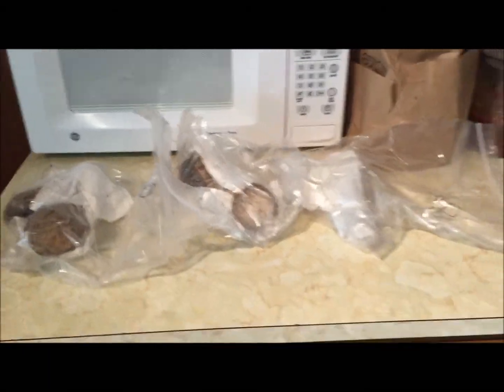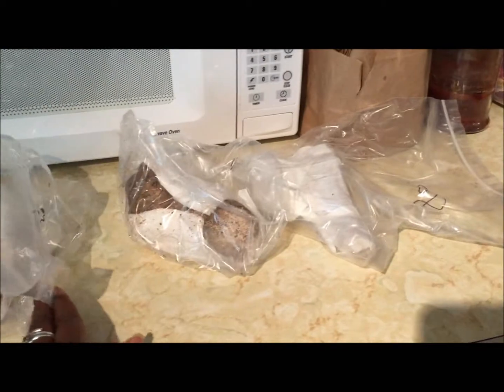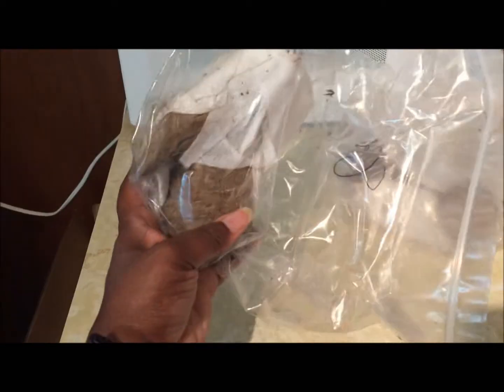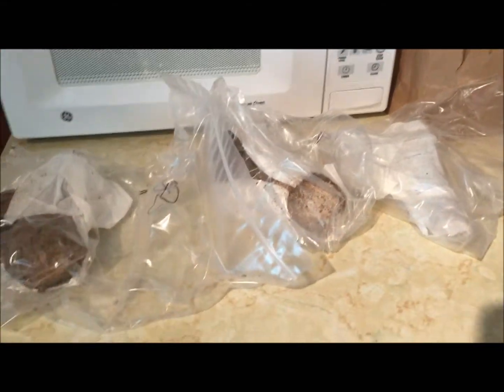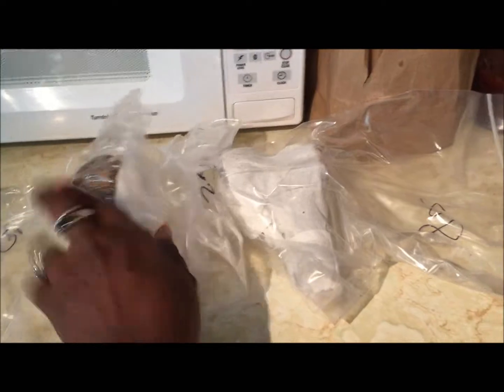Good morning, you lovely people! Welcome back to our channel, The Akrista Pets. This is horseradish root — this is what I was telling you guys I did not have before the last time I made the master tonic. So I ordered a pound and a half, and that's what these are. They just came today and I'm going to make more.